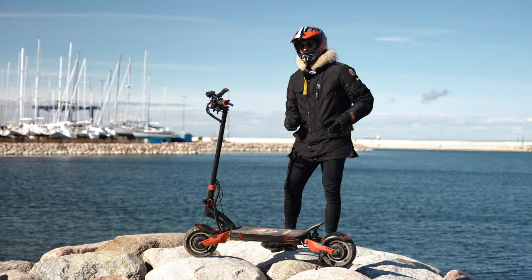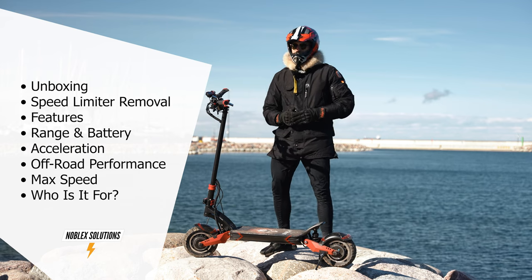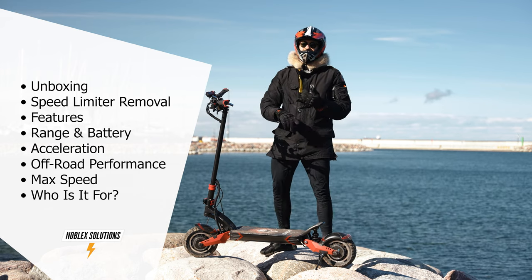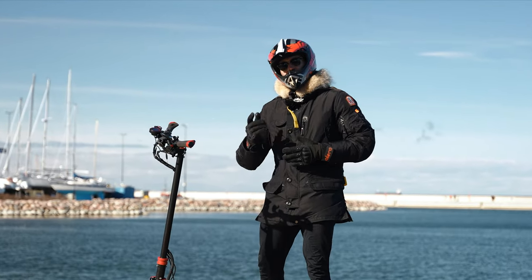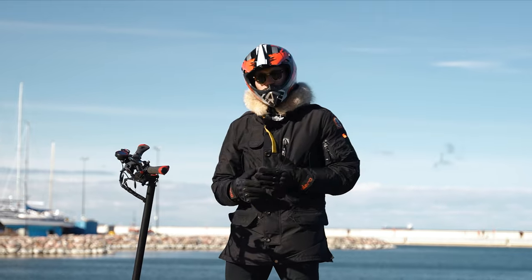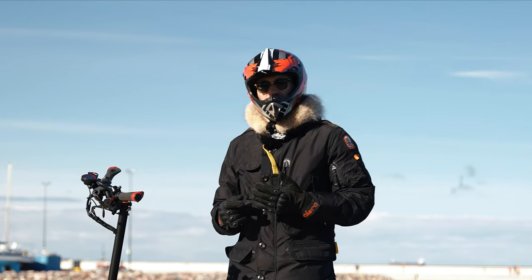In this video we will go through all you need to know about it, including top speed, specs, features and so on. So now take a comfortable position in front of your screen, grab a drink, and let me show you what this bad boy is capable of.